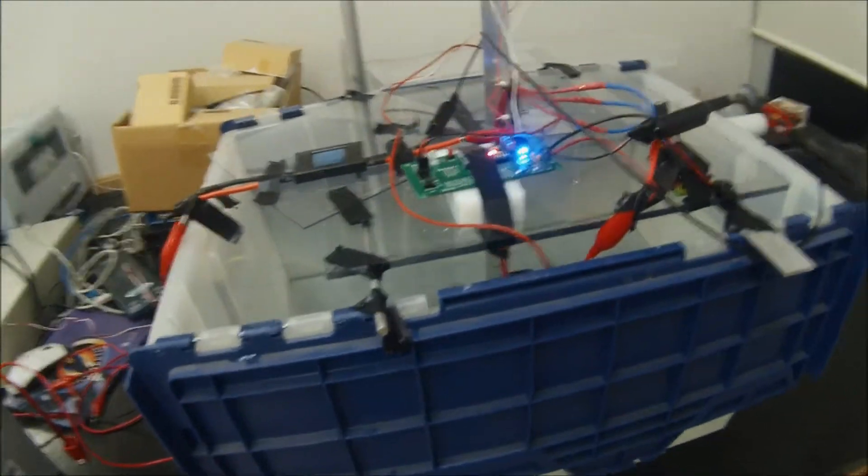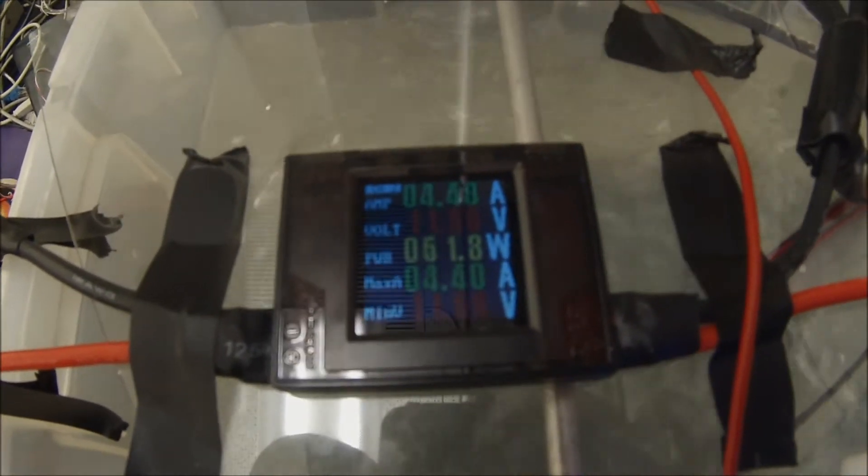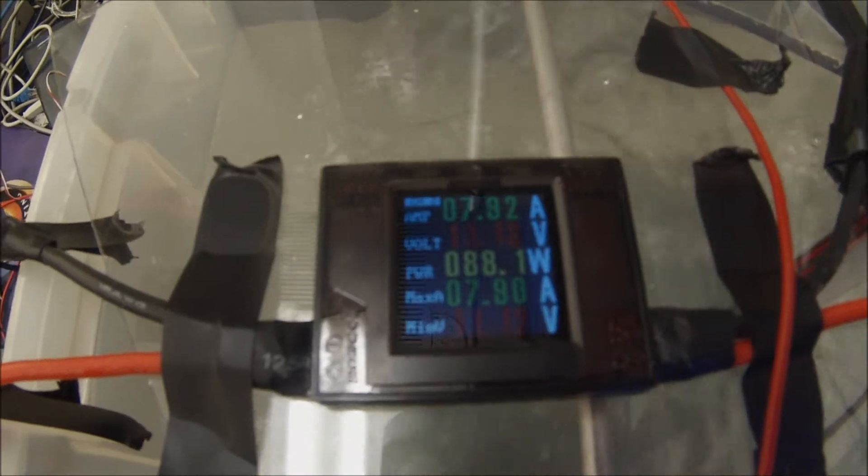ROV is enabled. Now let's just slowly ramp up to 100%. Is that pegged? Yep. Okay, so that's the full range of the joystick. Quite a bit of power, more than I'll ever need — that's why I'm limiting it.